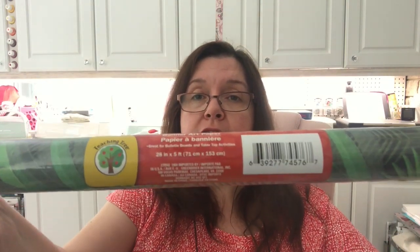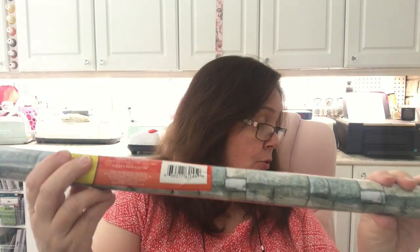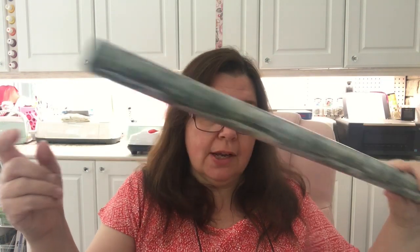They also have some new banner art paper in the Teaching Tree line. There's a leaf motif with tropical leaves — you get 28 inches by five feet. They also have a wooden one, which I got, and a white one I didn't get, and a stone or brick-looking one. I got one of each of those. I'm not sure what I'll use them for, but they could be practical for all sorts of uses. The intention is to use them as banner papers to decorate a classroom board or whatever teachers want.